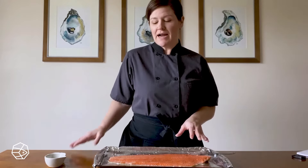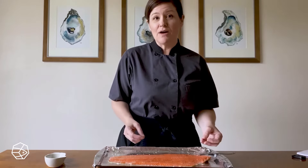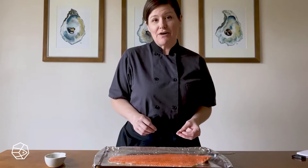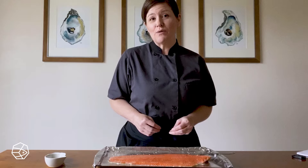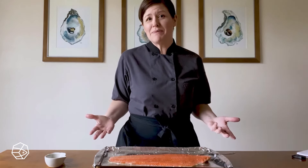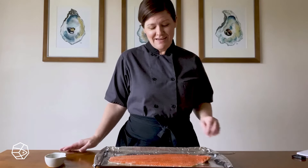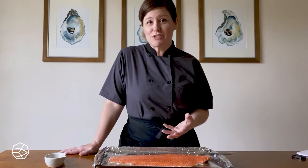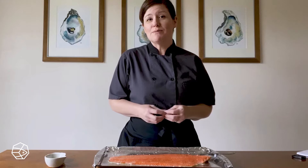What you're looking for is an exterior that has a pale orange color and a flakiness to it, and an interior that's opaque and bright orange. Now what does opaque mean? I'm so glad you asked. The inside of your salmon should really glisten and have a shimmer to it because it's still juicy and moist.